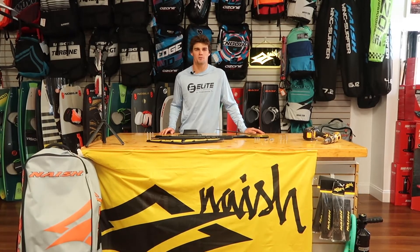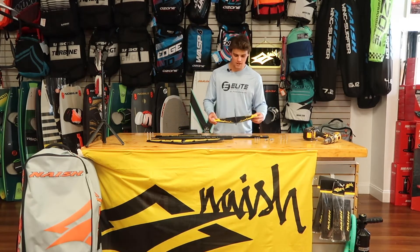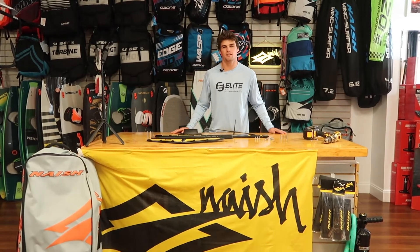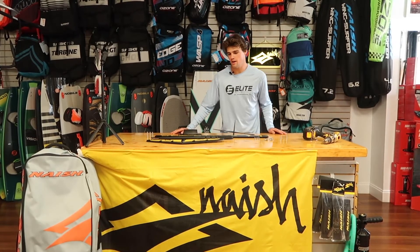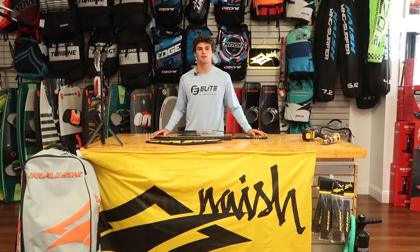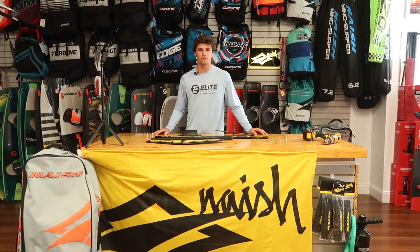Hey everyone, it's Ben here with Elite Water Sports, and I am here to talk to you about all the fun Nash gear we have for you guys today. First thing we've got is this great Nash Thrust KS kite foil. This is a super fun free ride foil — you're gonna get some pretty good speed on here. This is an intermediate to expert foil, but beginners, once they're up and riding, are gonna have fun on it.